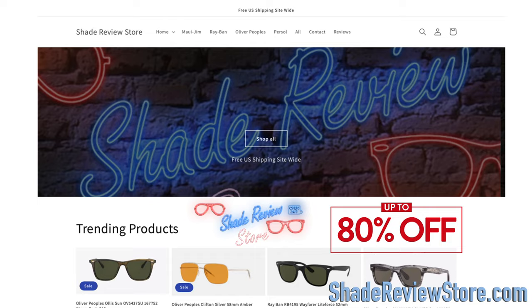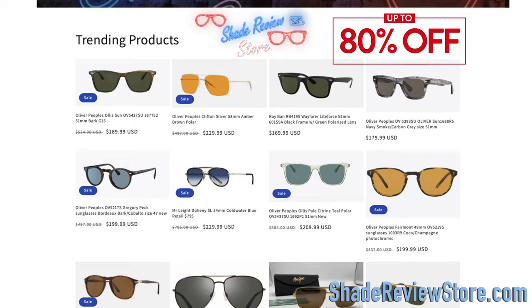Hey everyone, welcome back to Shade Review. In today's video, we are reviewing the Oakley Sutros, and this particular pair of Sutros is one of the darkest sunglass lenses that you can actually buy. Today's video sponsor is our own website, ShadeReviewStore.com — the absolute best place to buy designer sunglasses, up to 80% off the original MSRP.